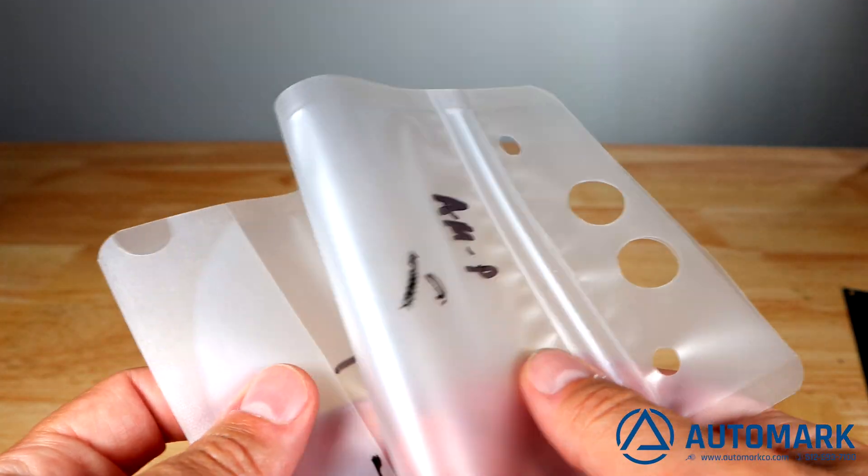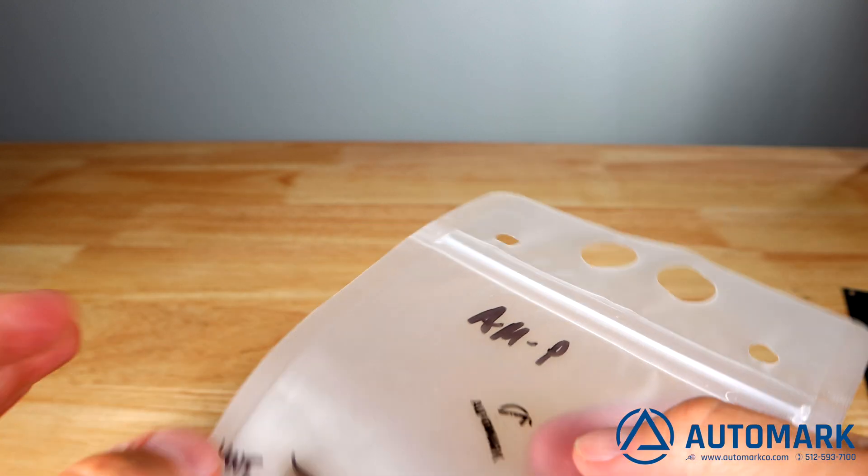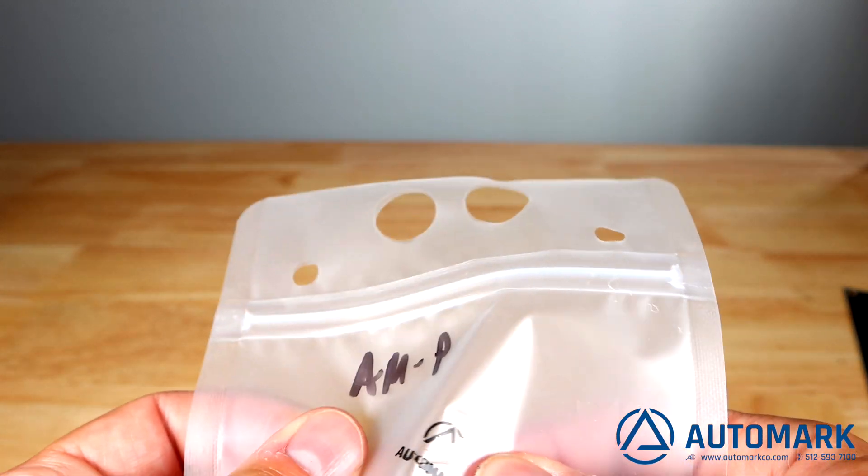Hopefully this answers your questions on how to raise the surface tension level of different plastics and how to make ink better adhere.